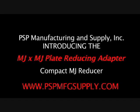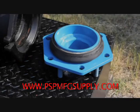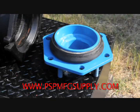PSP Manufacturing is pleased to offer the MJ Reducing Plate in a variety of sizes. This adapter is custom made in our shop, tested, and then coated with NSF-61 compliant epoxy.